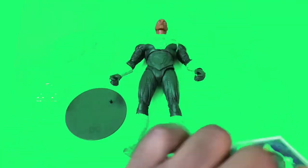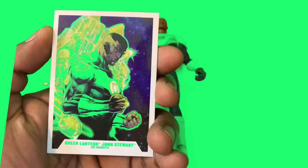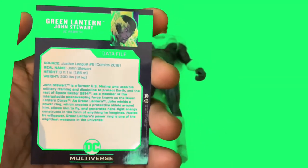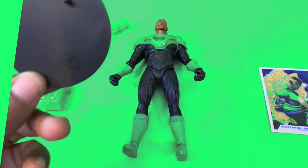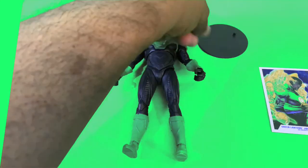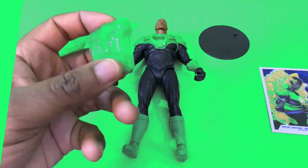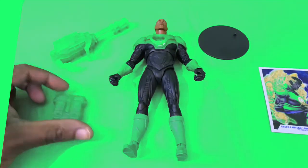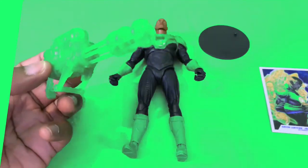We have everything laid out on the table. We have the trading card here — John Stewart Green Lantern DC Rebirth — you can pause it and read it later. We have the DC Multiverse stand that comes with every DC Multiverse figure, some kind of jetpack that connects to his back, and his construct machine gun, which has a nice translucent feel to it.